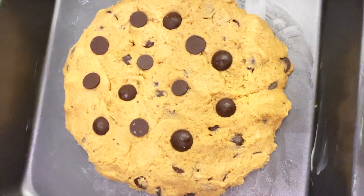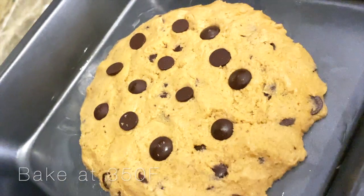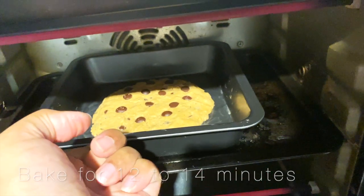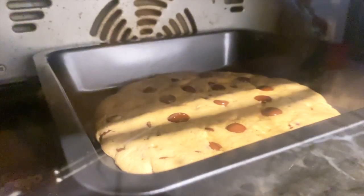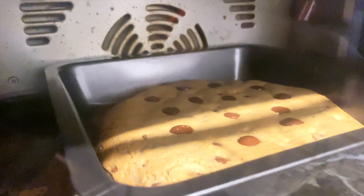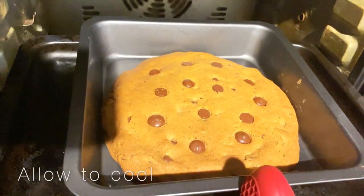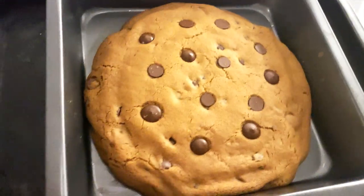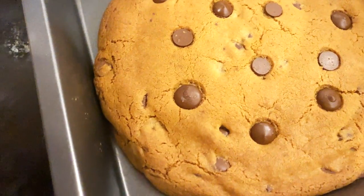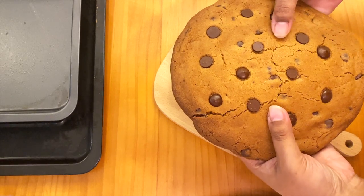Now you can go on to bake your cookie at 350 degrees for around 12 to 14 minutes. I kept it a bit longer, which is why mine looks a bit darker. Monitor it around the 12 to 14 minute mark — if you want it softer, take it out earlier. I wanted mine a bit harder so I left it longer, but I should have taken it out at 13 minutes instead of 14.